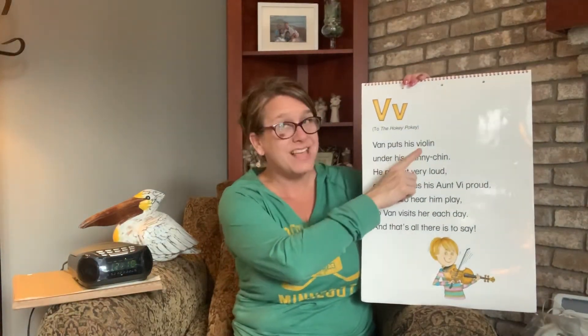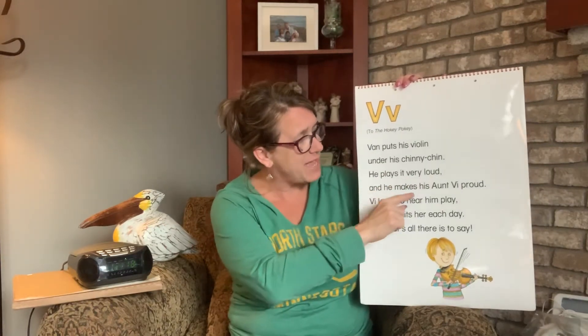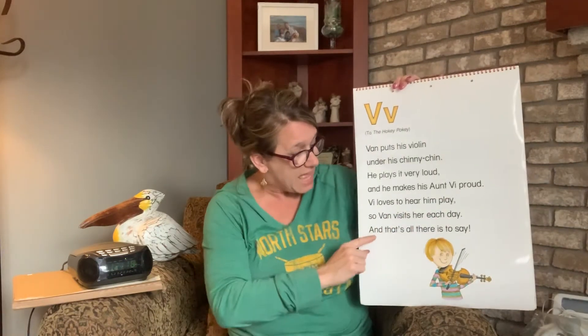Van puts his violin under his chinny chin. He plays it very loud and he makes his aunt V proud. He loves to hear him play. So Van visits her each day. And that's all there is to say.